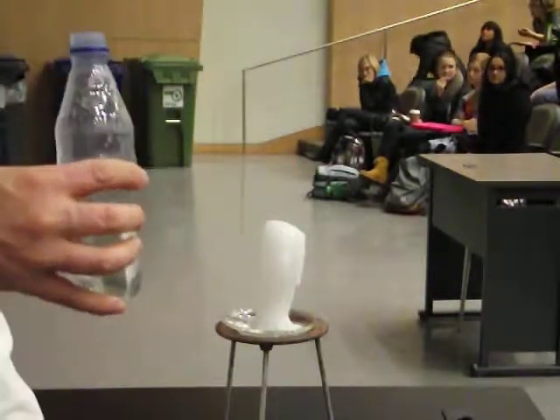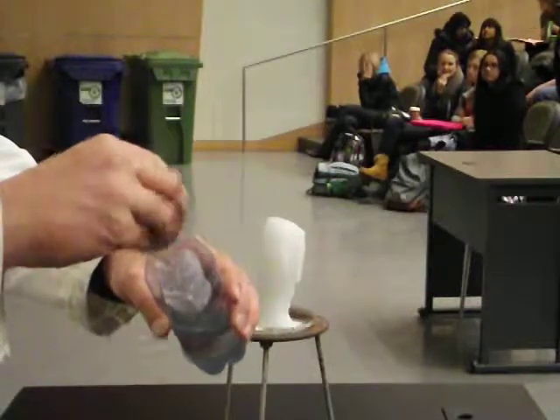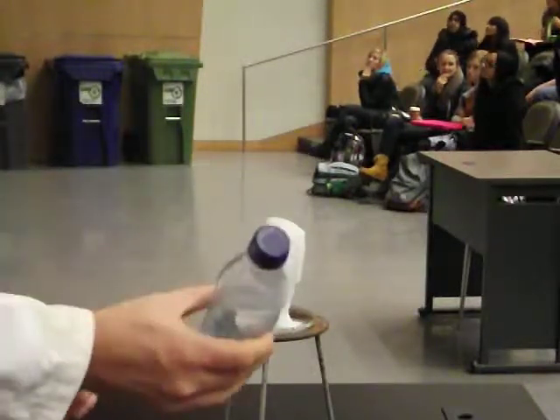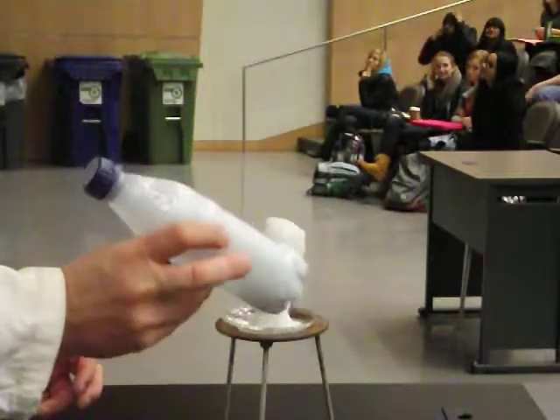It really wants to be a solid, but it's not — there's nothing for it to crystallize on. Now that I've put just a tiny crystal inside of there, all I need to do is go like this, and I've completely crystallized it all.